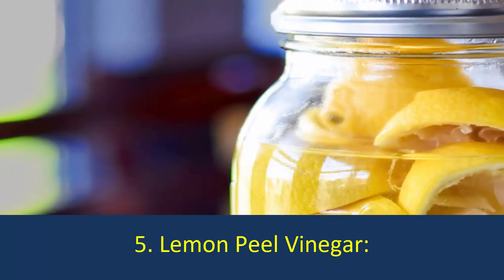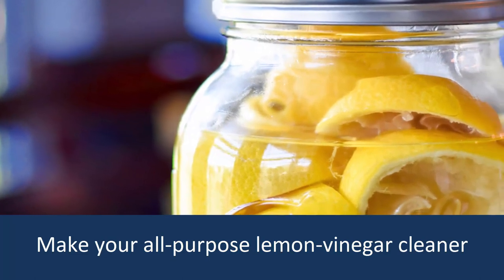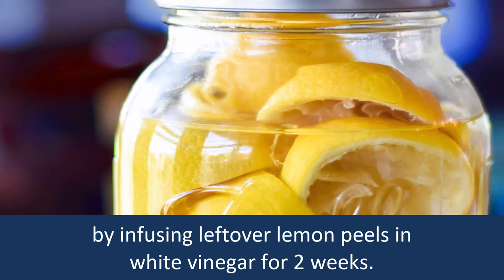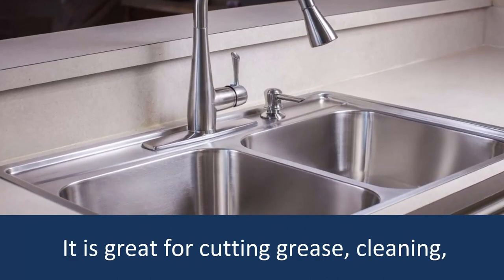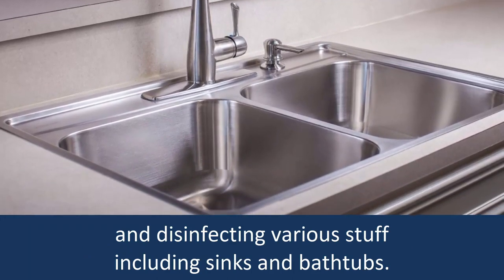Number 5: Lemon Peel Vinegar. Make your all-purpose lemon vinegar cleaner by infusing leftover lemon peels in white vinegar for 2 weeks. It is great for cutting grease, cleaning and disinfecting various surfaces including sinks and bathtubs.